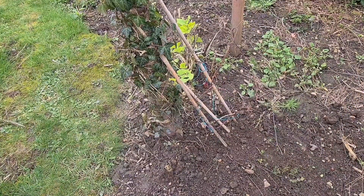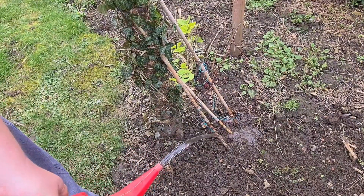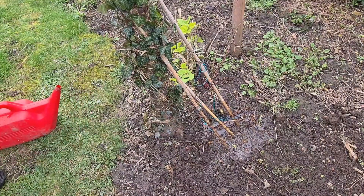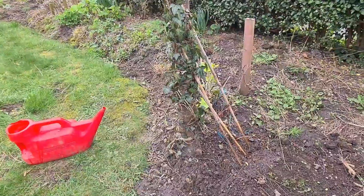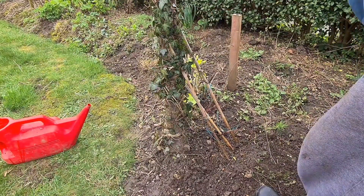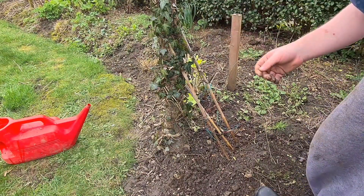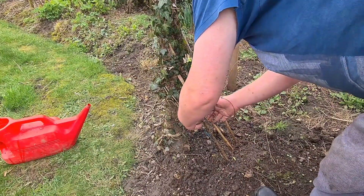Then all I do is give it a really good soak to eliminate any air pockets, like so. Then all I need to do is get this here and just weave it round like that — just get it up against my ivy and put this bit up here, and this should grow really well.